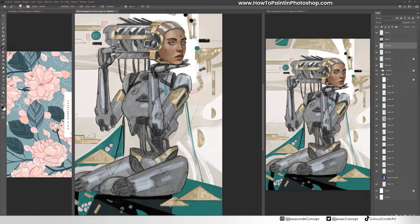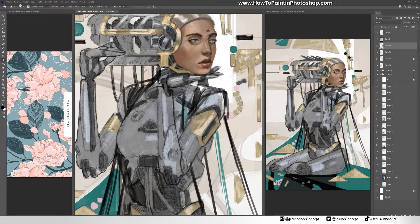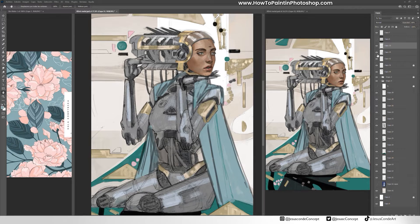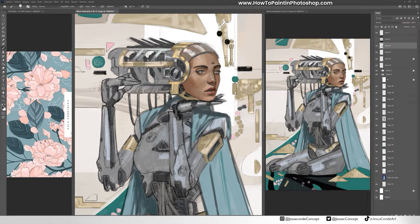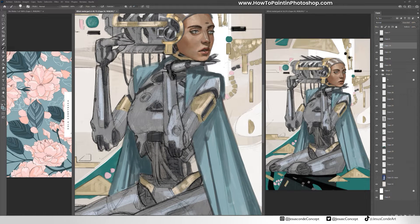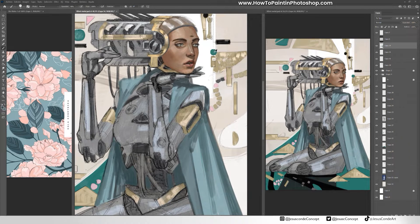Something I wanted to do — I did mention this before on the other episode — was that I wanted to do some kind of clothing on her. The first idea was to do something like a kimono, but then I thought maybe it covers too much of the body and I want people to see the metallic body underneath. So I did some kind of rope, which I think fits the idea better. I'm actually going to add some leaves and flowers trying to imitate some kind of blossom tree.